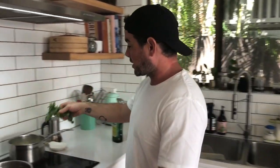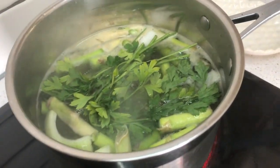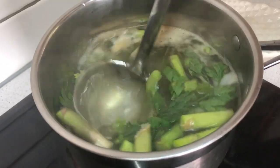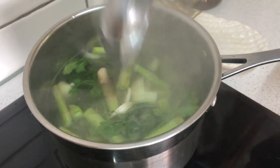I went through my fridge a bit more and found some Italian parsley that's gone yellow — even stuff like that, chuck it in there for a little extra flavor. All right, we've got the stock going, and now I'll show you how to make the pea puree.